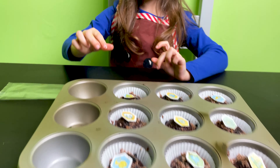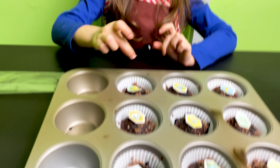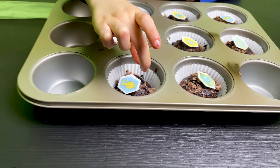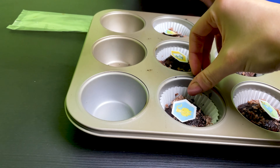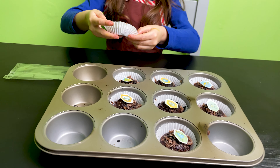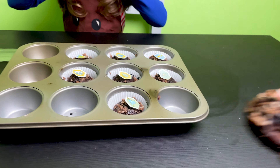Yummy. Shall we try one? Yeah. I will take this one here, and you can take one from yours there. You want to take that one? Yeah. I've changed the cases, so they are warm and not very hot now. I'm trying mine.